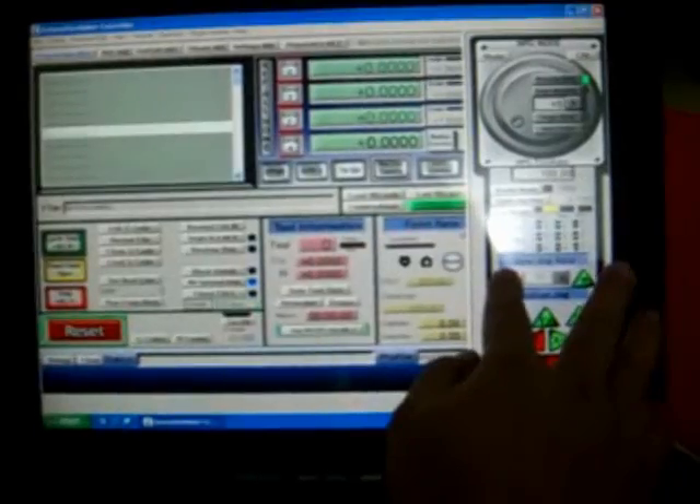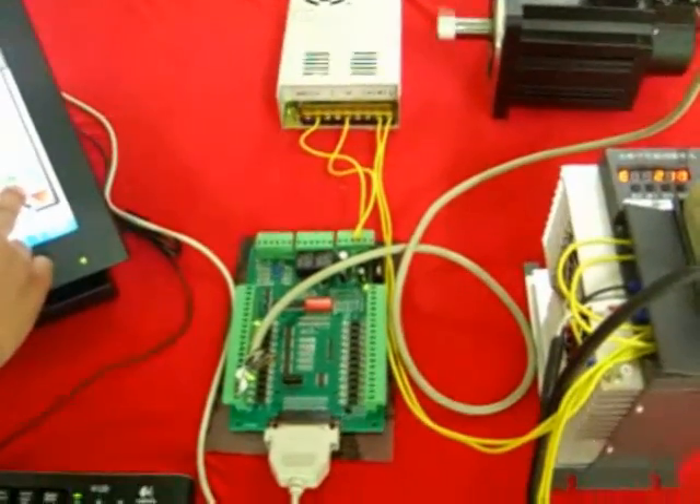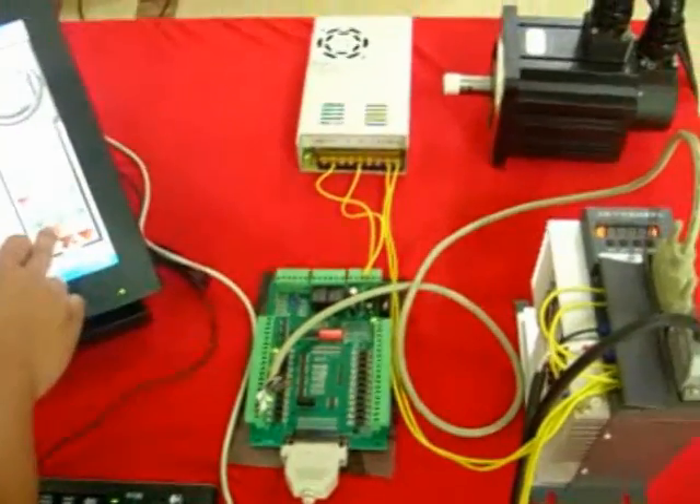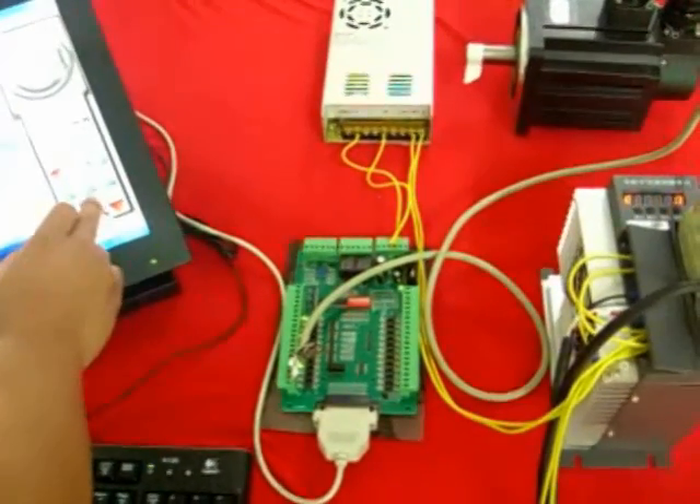You can go over the speed. Move X — you can see it there. The digital display comes up and X goes up. X negative — very nice, it's moving.